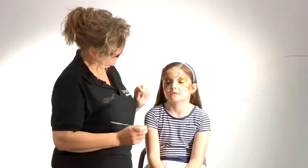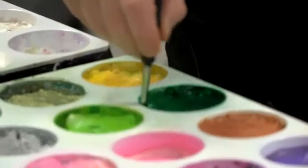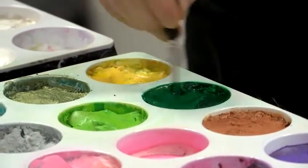I think we're just missing something here so I'm going to get a bit of dark green, because green and red are the complementary colors — they're opposite each other on the color wheel. They look good; they have a very sharp contrast from each other.